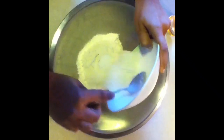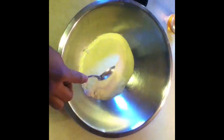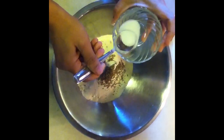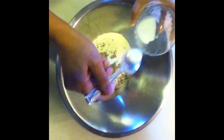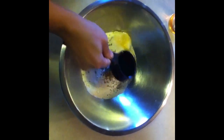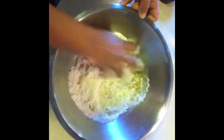First I am going to make the dough with all the ingredients. This is around 1.5 teaspoon of salt and the oil. Mix all the ingredients with your fingers.